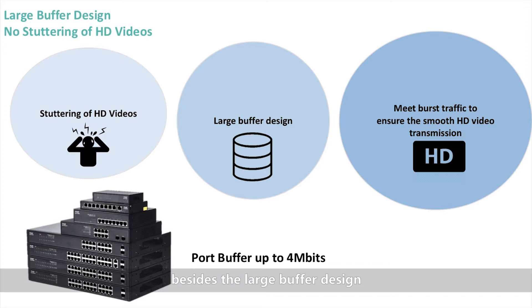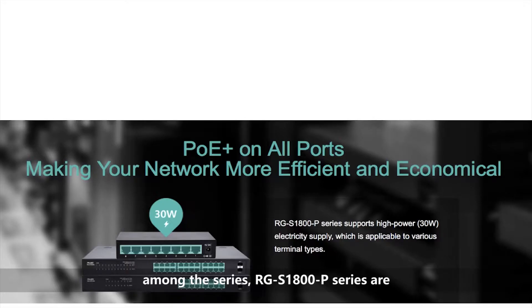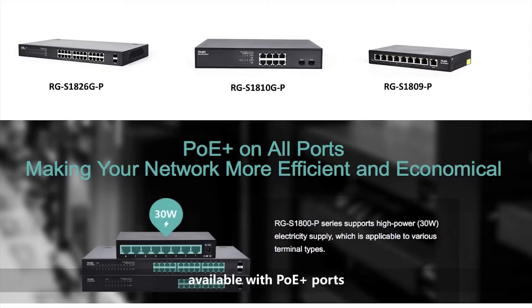Besides a large buffer design, the RGS1900P series are available with PoE Plus ports. With no need to install separate power supplies for IP phones, wireless access points, and cameras, you can take advantage of advanced communication technologies more quickly at a lower cost.